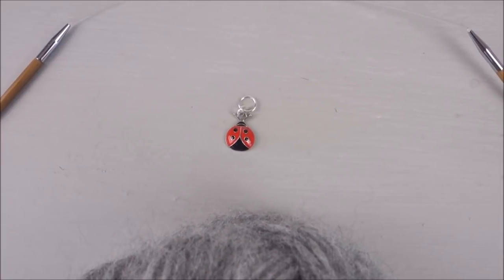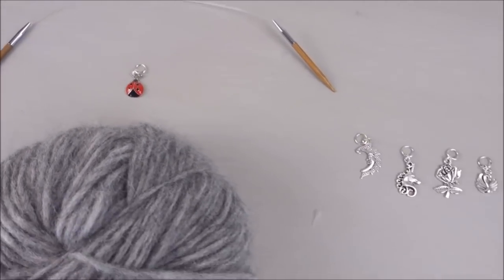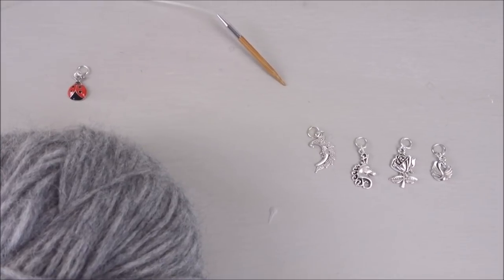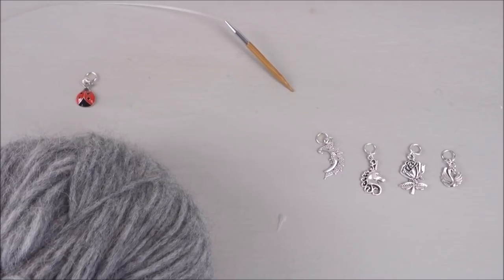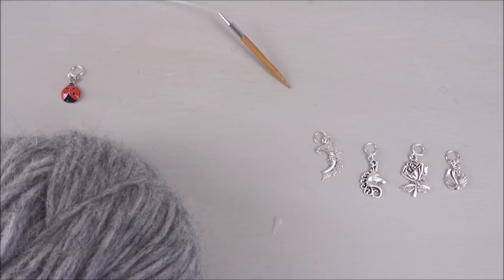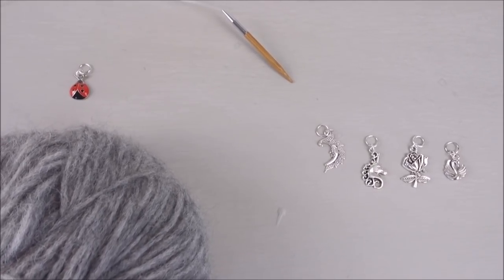The stitch marker is for when we join in the round and it will indicate when you come to the end of the row. You will also need for the next video 4 more stitch markers, and these are to show the raglan sleeves. I've chosen a stitch marker that's completely different for the beginning of the row so I don't get confused with the other markers for the raglan sleeve increases. If you're using yarn or ribbon instead of stitch markers, try and choose a different colour to show which is for the increases and which is the beginning of the row.